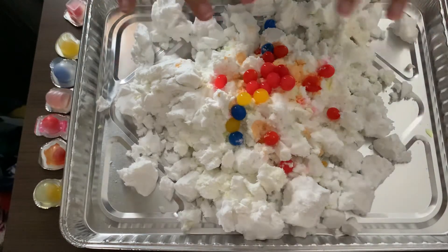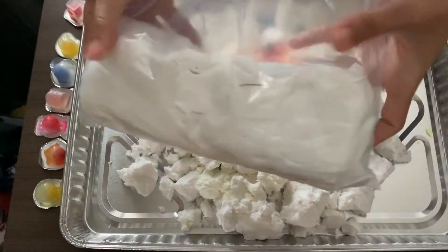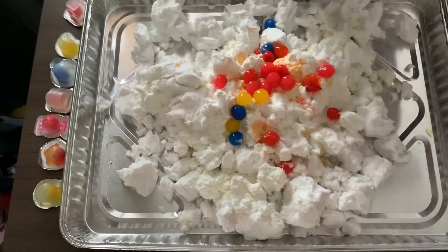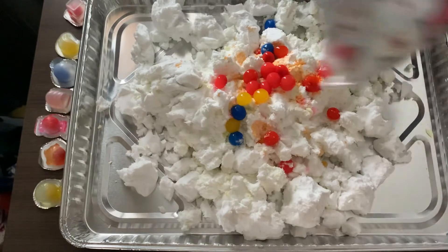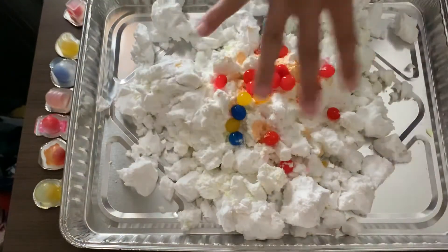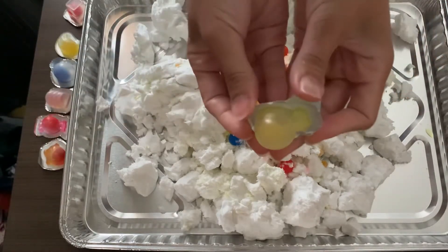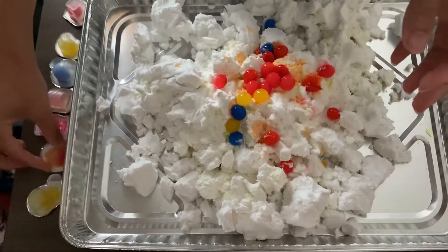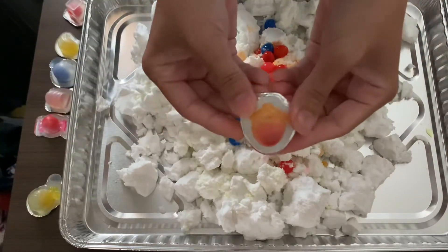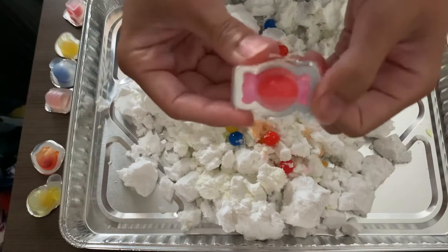Hi guys! So I got a bunch of I Dig Monster fluff in a toy trade, and this is the fluff that comes in the I Dig Monster sundae cones. Each of them comes with one of these balls. I already undid a bunch of balls here but I'll show you what each of them look like. This is the pineapple one, this one is the strawberry one, and this one's so cute — it's the candy one.